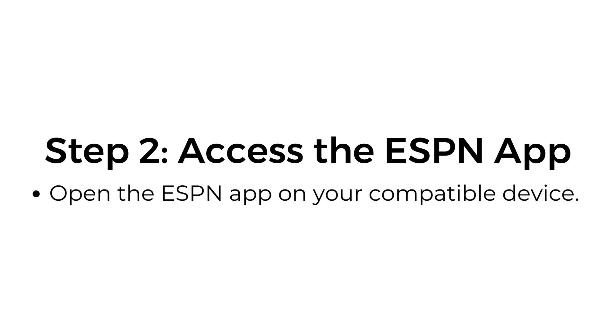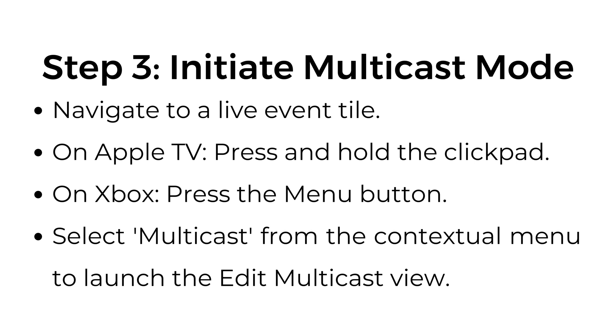Step number two: access the ESPN app. Open the ESPN app on your compatible device.